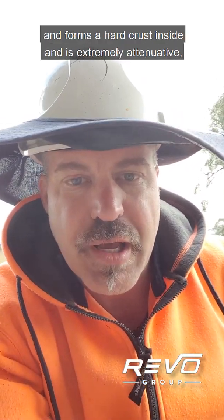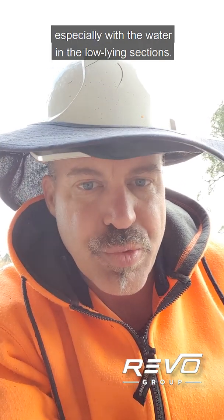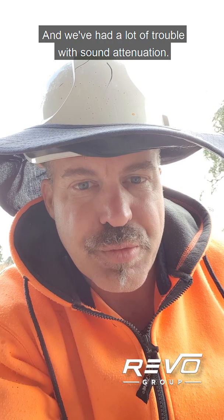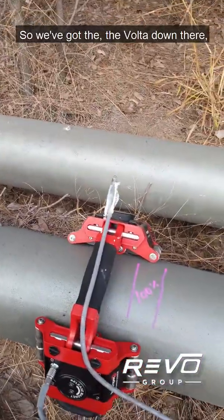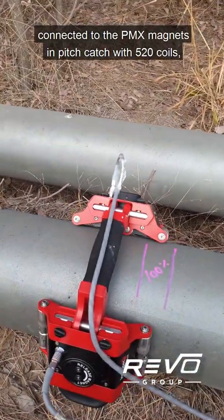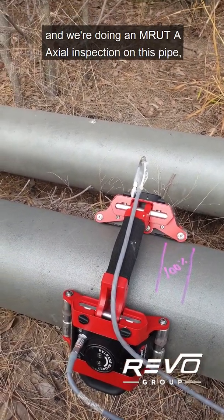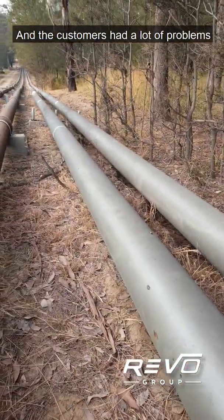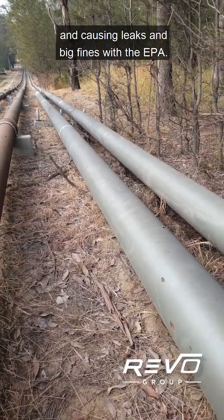It's extremely attenuative, especially with the water in the low-lying sections — the water stays in the pipe and partially fills it, and we've had a lot of trouble with sound attenuation. We've got the Volta down there connected to the PMX magnets in pitch-catch with 520 coils, doing an EMAT axial inspection on this pipe looking for corrosion or erosion. The customer has had a lot of problems with the pipe eroding or corroding through, causing leaks and big fines with the EPA.